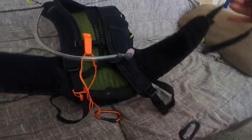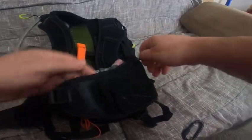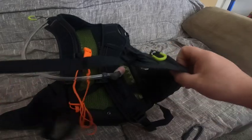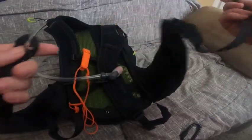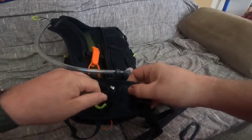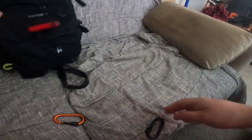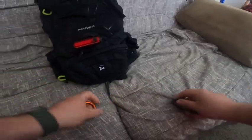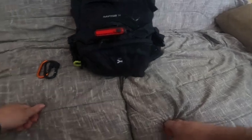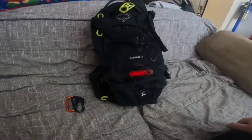On the waist strap on one side you have a pocket, and then there's another pocket on the waist strap on the other side — so lots of pockets. Lots of room, probably more than enough for what I generally need on average, but it will do the job.